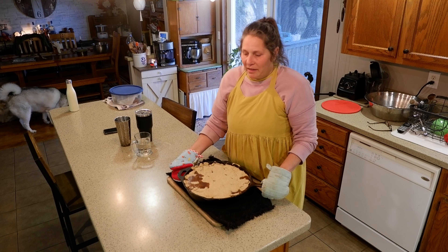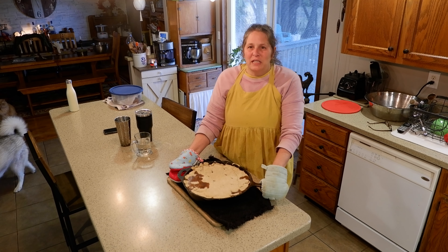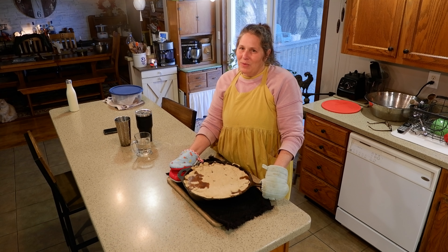Okay friends, there you have it — beef pot pie. I hope you enjoyed this video and I'll see you on the next one. Bye!